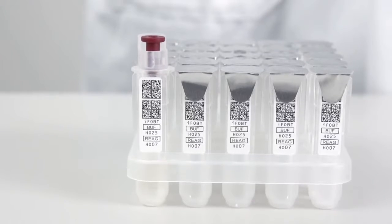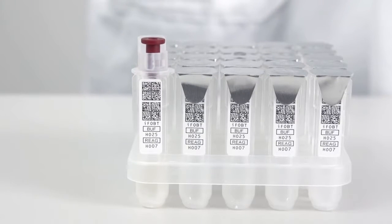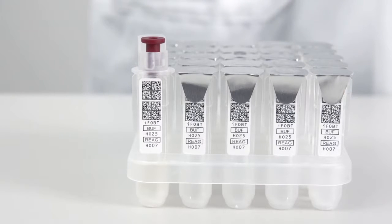Alternatively, cap while holding the cuvette from the sides in the hand. The cap is in the right position when the threads are not visible. Take care not to push in the inner brown part of the cap.